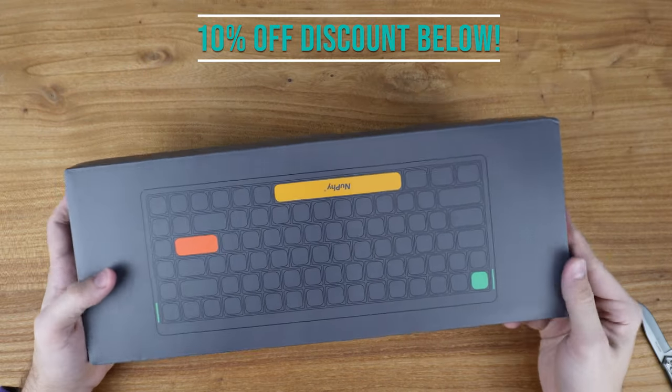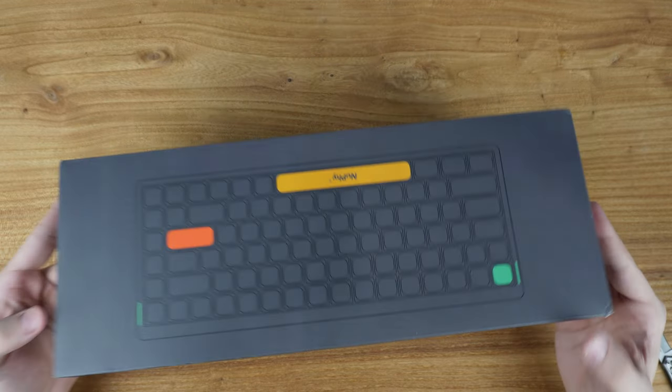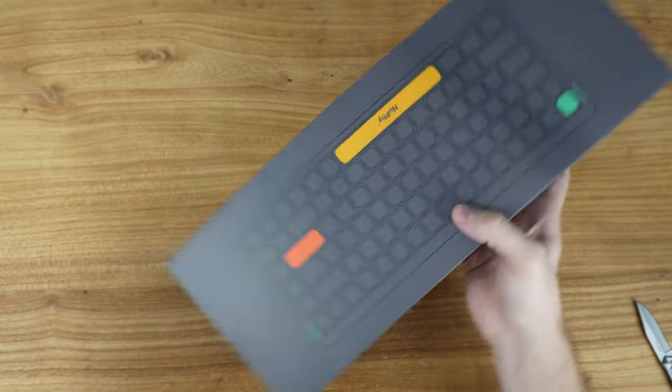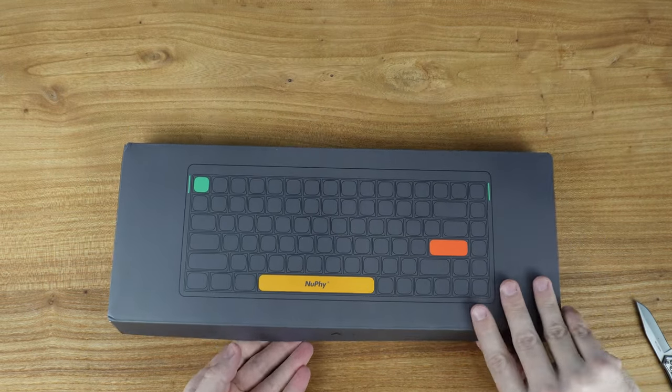The outer box shows the inner box — nice gray color scheme. It shows the nice little Newfie logo. Time for the unveiling.